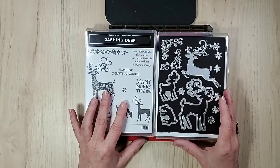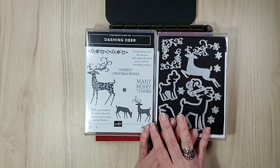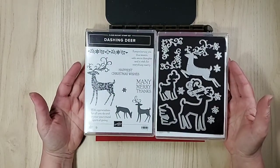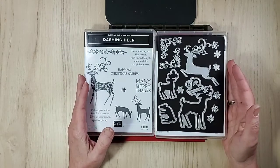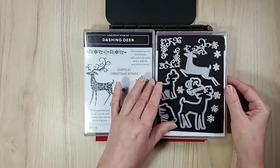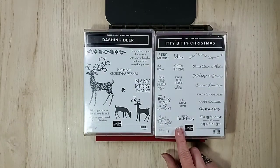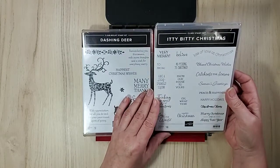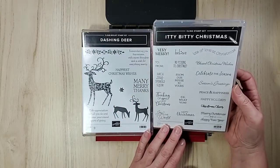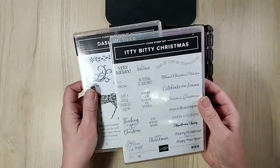So let's get to it! Today we are using the dashing deer stamp set and the detailed deer dies along with some others. But let's not forget about the annual catalog — this is one of my favorites for making really pretty cards. I also decided to use my go-to, the itty bitty Christmas sentiments, because there are so many and they're so good. I'll be using 'Christmas Cheer,' 'Merry Christmas,' and 'Happy New Year.'